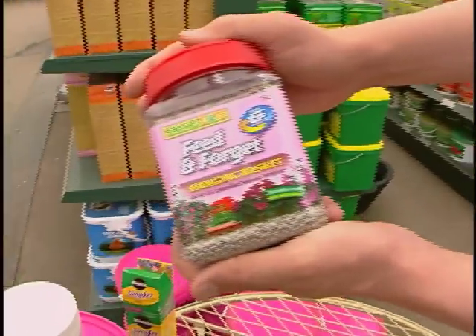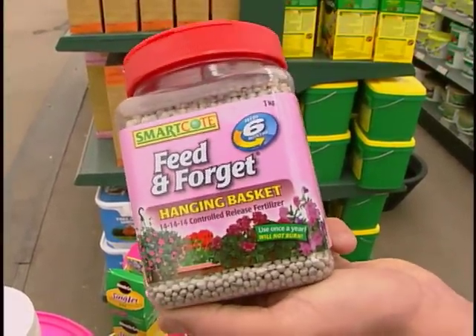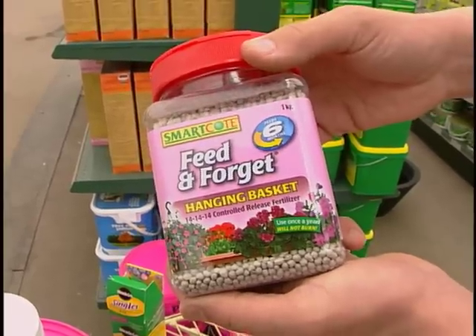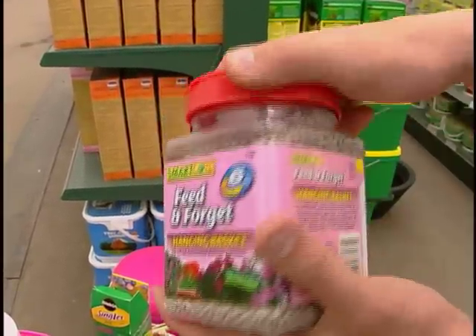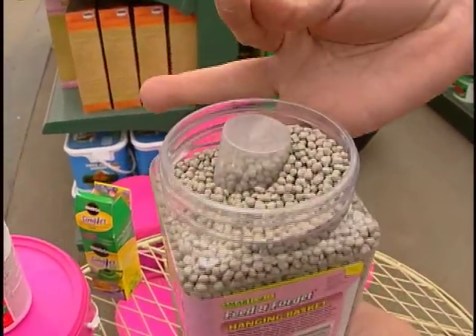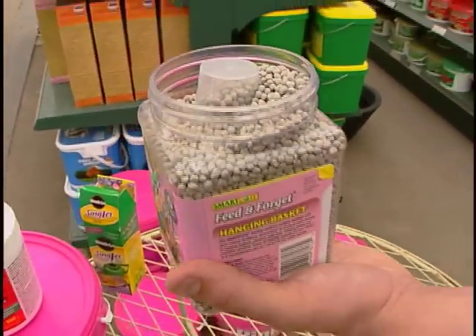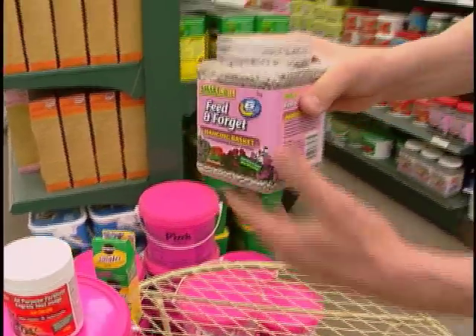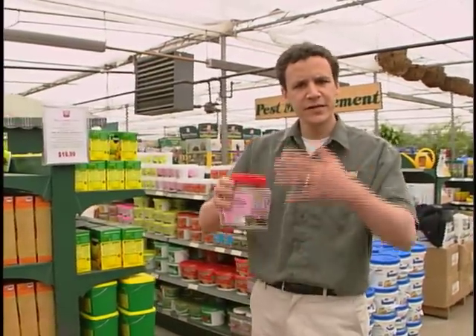This is called Feed and Forget — this is a slow release fertilizer. If you look in our container gardens here at Salisbury, you'll see that all the container gardens have this in it. These are pellets and they're full of good stuff and they break down over about six months — in our climate, about the whole life of the container. They break down and just feed the container slowly.